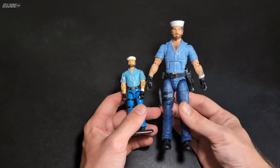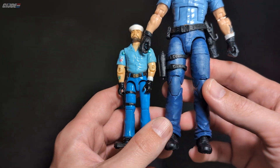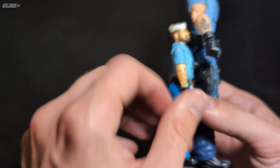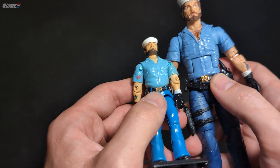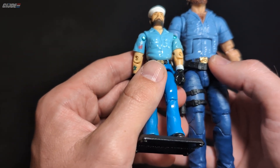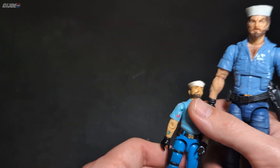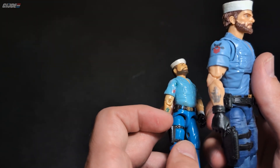Let's look at old school versus Classified. They've got the stripes there just like the original, the bell-bottom type pants, black boots, and the pistol just like the original. He's got a pouch just like the '85 did. The belt buckle looks the same — looks like a sailor belt buckle with a sailor hook. On the other side he's got another pouch and they added a holstered gun — it's gotta have some significance. He's got his rank on here, just like the original.